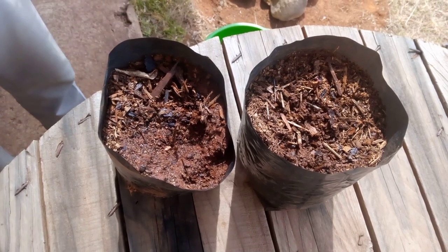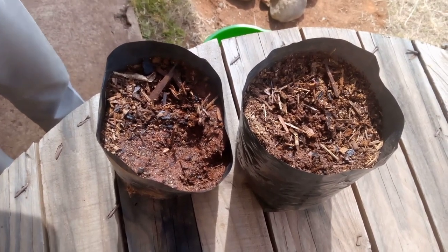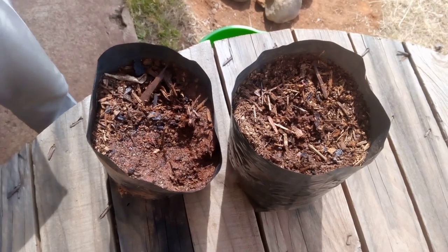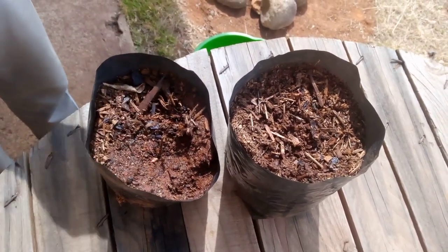Now we want to continuously check the progress. We are going to check again our plants after two weeks. Join me once again after two weeks as we'll be checking our plants.